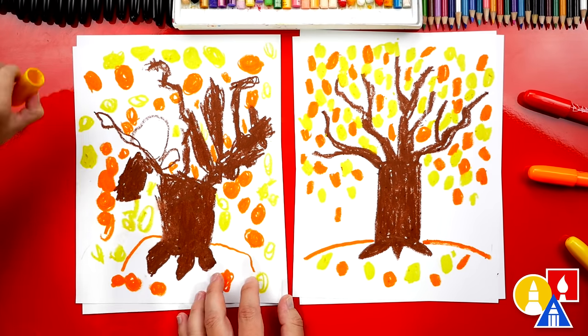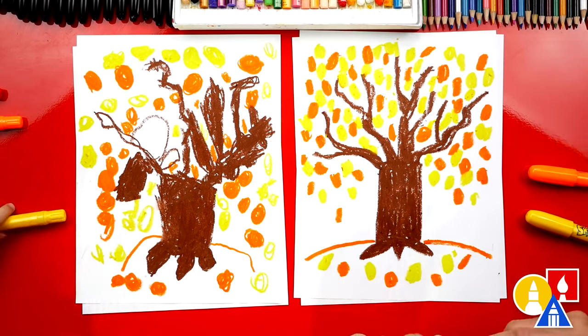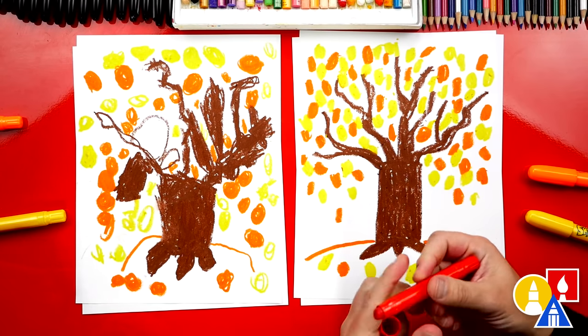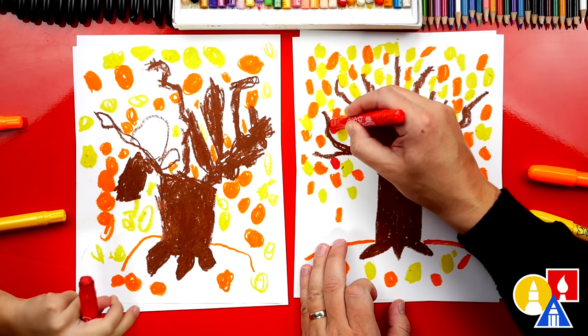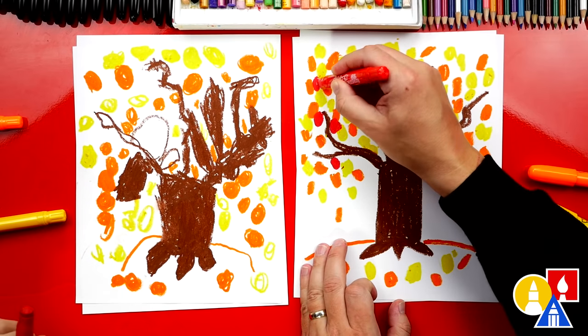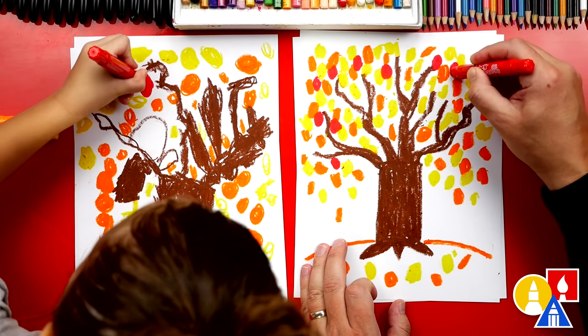It looks so pretty with all the yellow leaves. Now we have one color left — red. Let's switch to our red crayon and do the same step: add our red leaves. It looks so cool all filled in. Let's fast forward one more time and color in all of our red leaves.